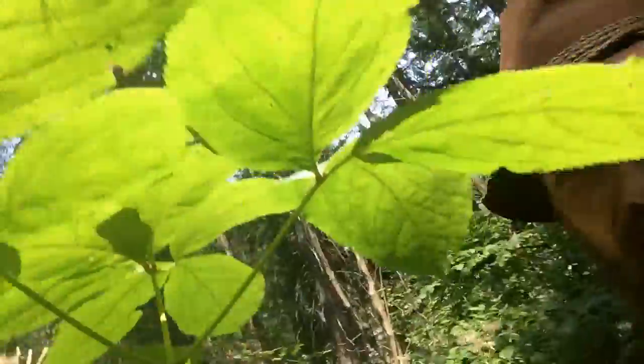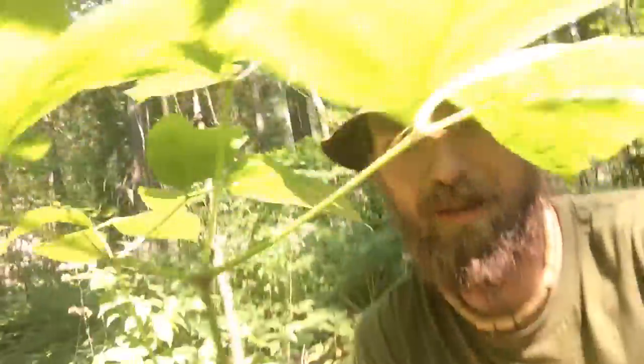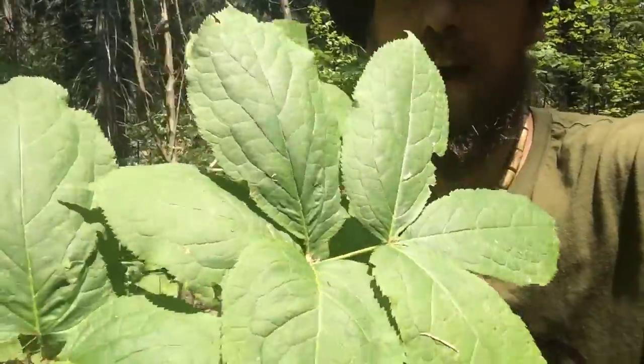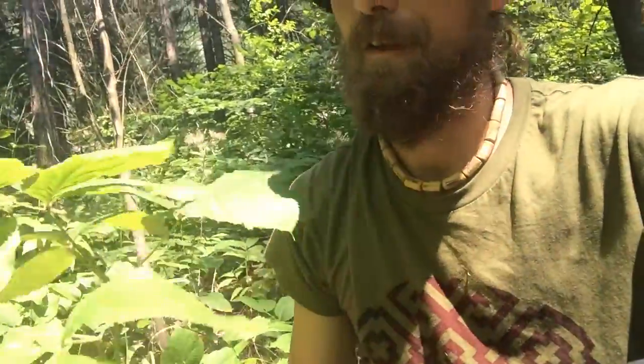I'll just pull this one up a little bit. You can see that it has three parts that come up — three stems — and on each there are five leaves: one, two, three, four, five, and then three sets of five, so usually fifteen leaves in total coming off this plant.